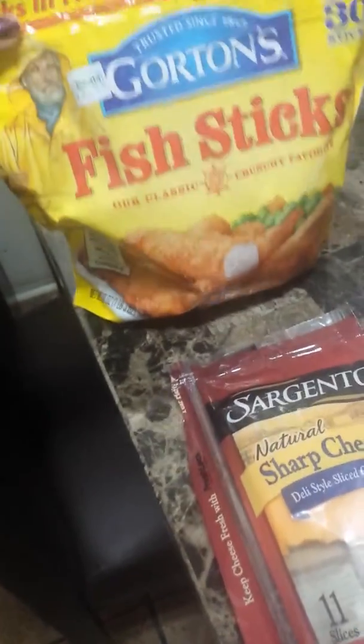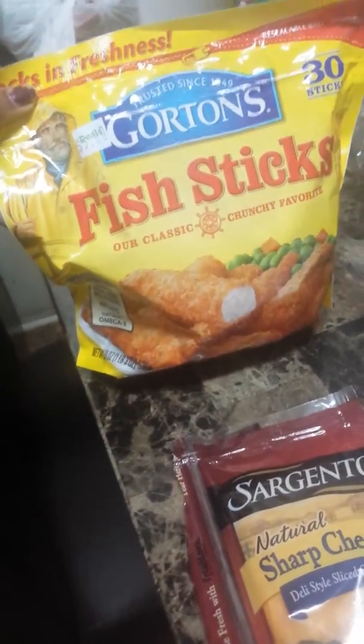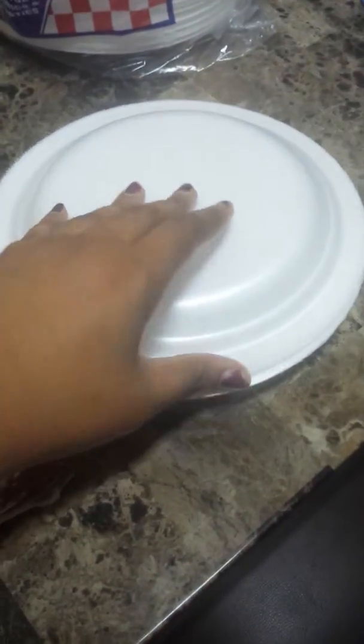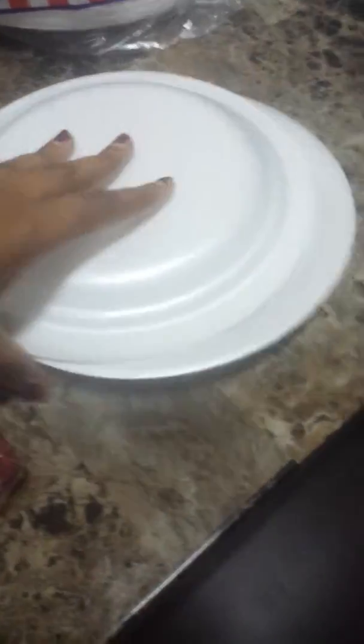I'm going to make a fish stick sandwich because I ran out of hot dogs. So what you see here: fish sticks from Gorton's, and I have some Sargento cheddar cheese, some paper plates. I have it out ready — I covered it because I like to cover my food.